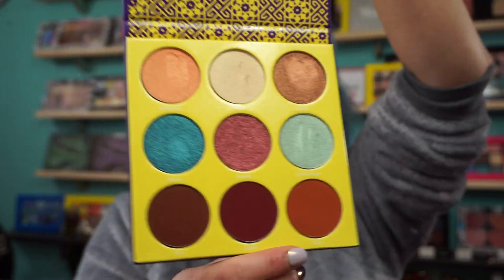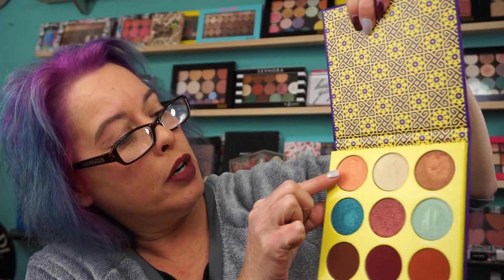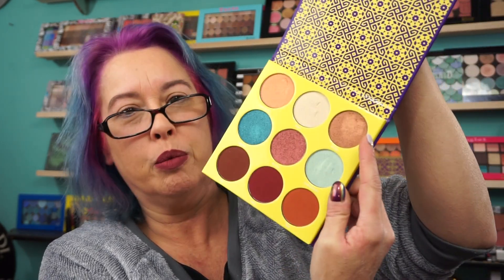Now this is like the smaller size palette, but it has the bigger size pans in it. They do have names. I can barely read the names. Marrakesh, Aziza, Hadiya — H-A-D-I-Y-A — Berber, here's the blue, Nomad.